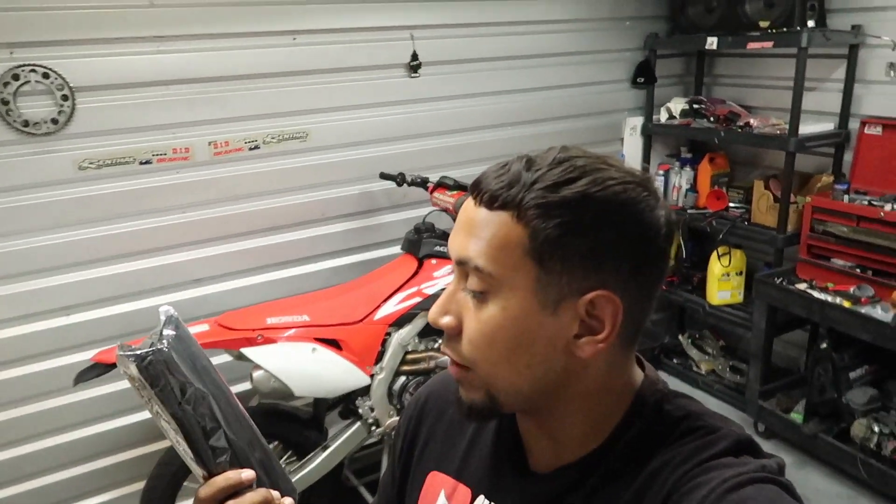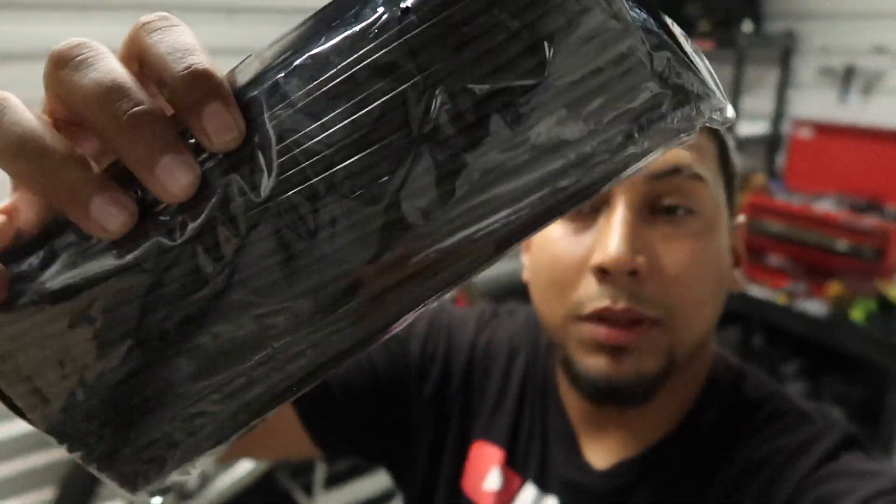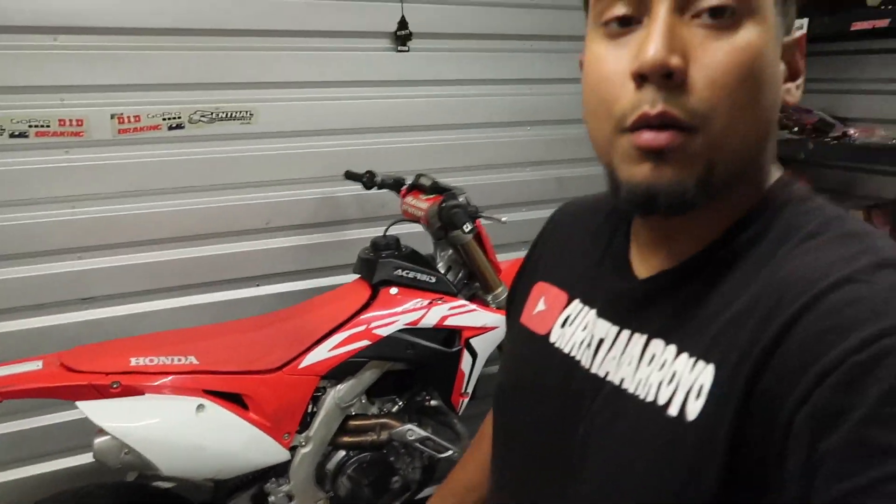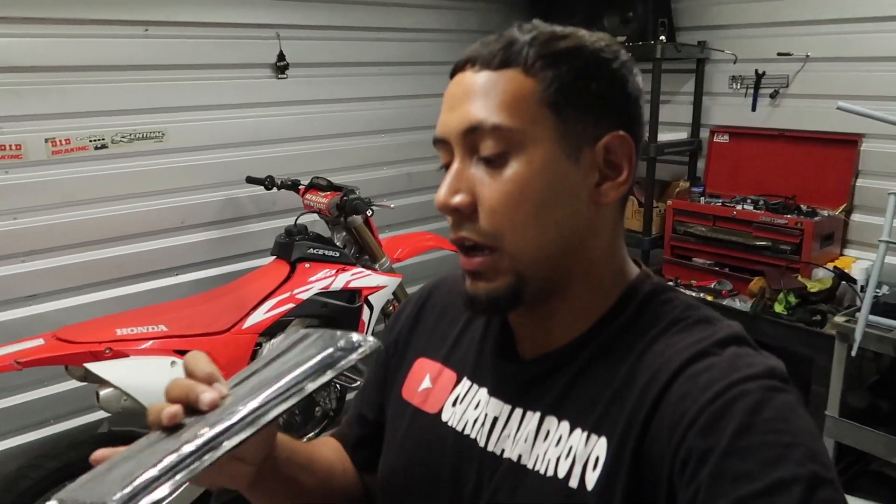Here we are with the black spoke covers — as you can see, they're all black. Right now the spokes are really empty, really naked, but that's about to change. Black spoke covers, we're about to do this right now, they're all black.